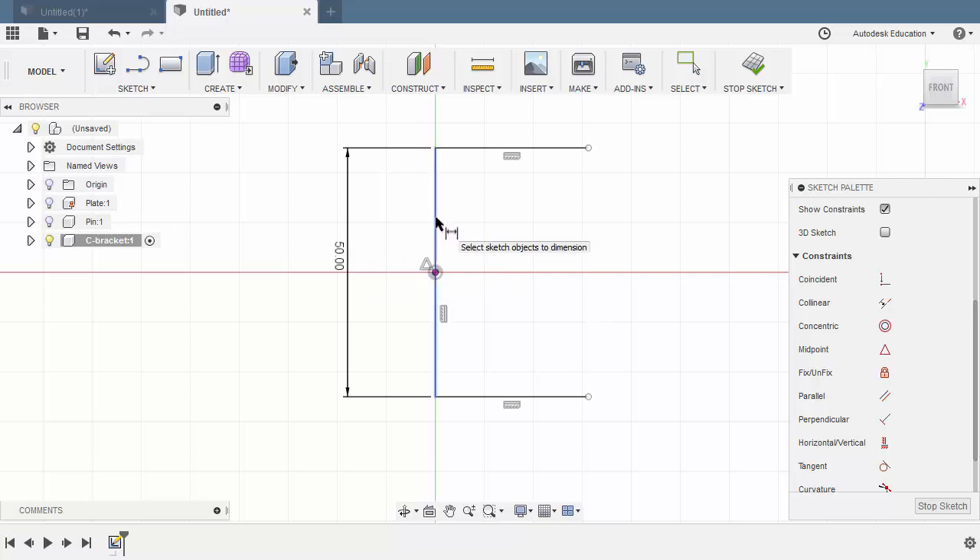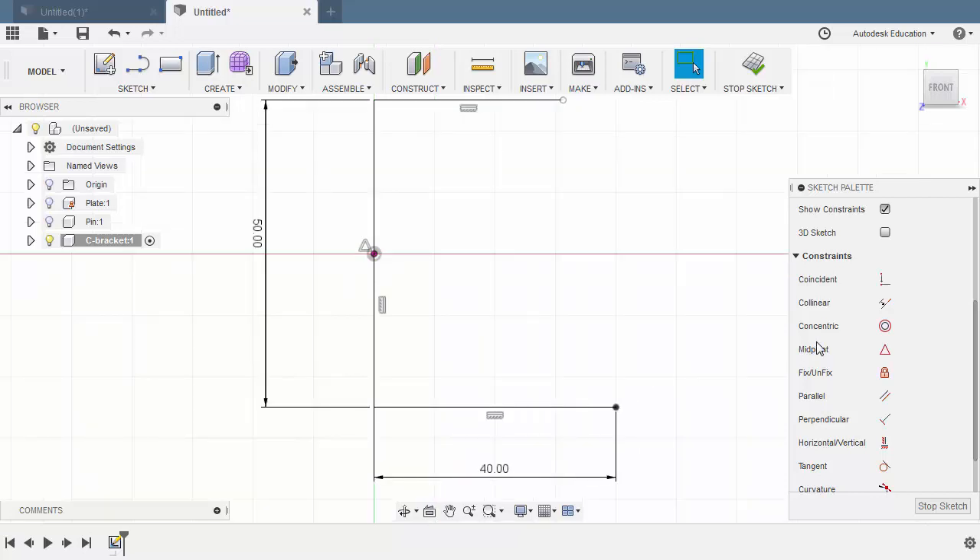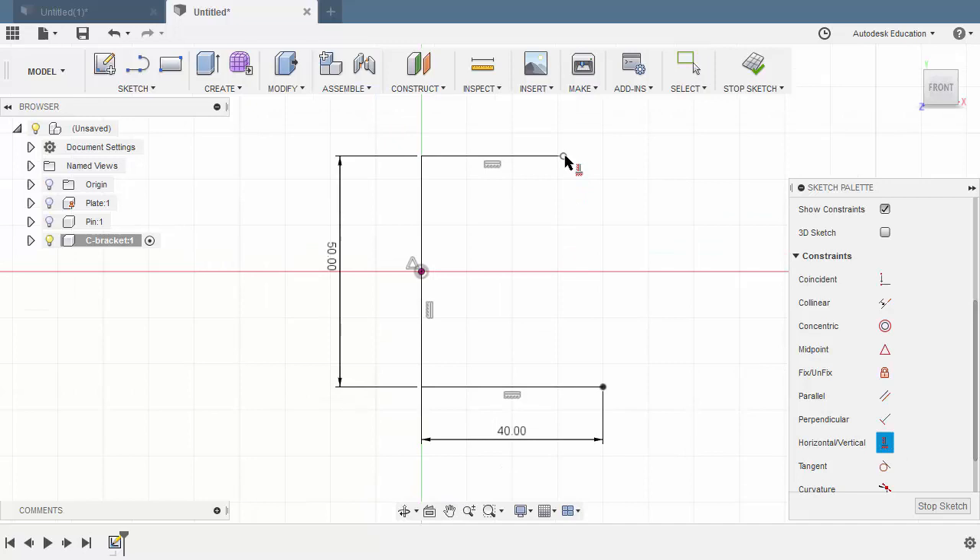Selecting this vertical line and this endpoint, the value to be 40. Hitting Escape. Next, I want to align this endpoint vertically with this endpoint, so selecting Horizontal Vertical — selecting this endpoint and this endpoint. Hitting Escape. And select Stop Sketch.